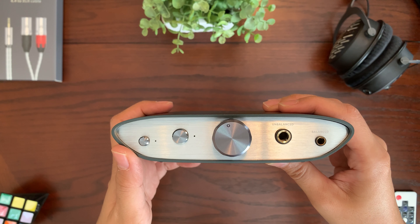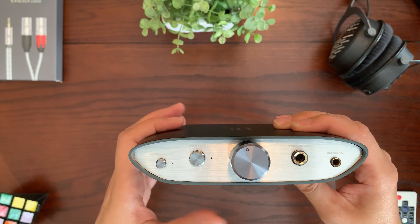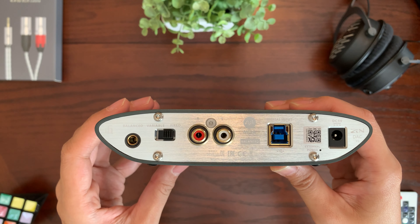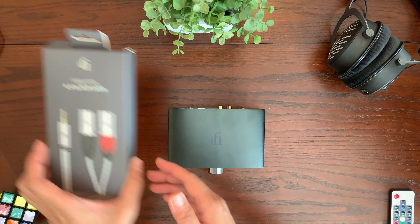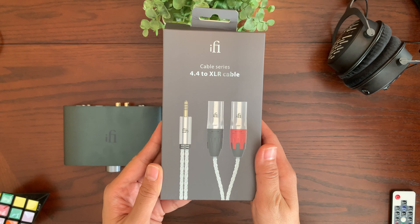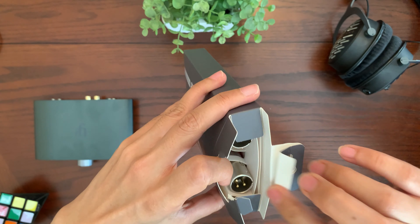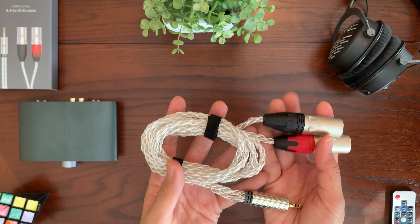If you're interested in picking up an iFi Zendac, I'll leave an affiliate link in the description below. One more thing — looking at the back, there's a balanced connector on the far left. I'm going to use it to connect the Zendac to my external amplifier, the AAA 789, using the iFi cable series 4.4mm to XLR cable that iFi provided to me. I recommend picking up one of these cables if you get the Zendac so you can hook it up to an external amplifier. It's quite a beautiful, silver-looking cable.